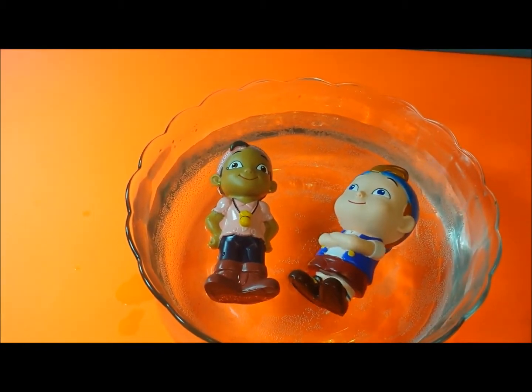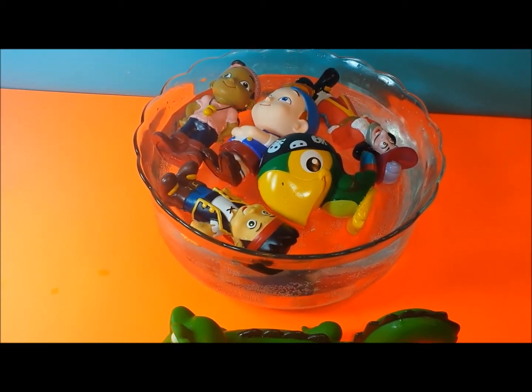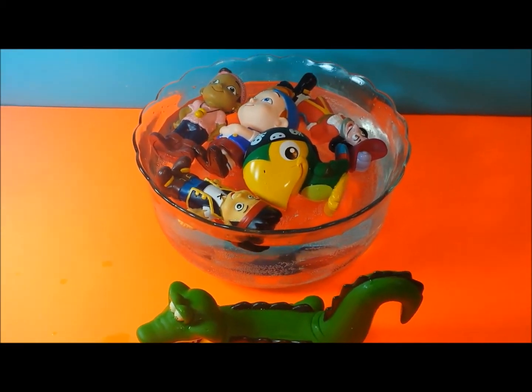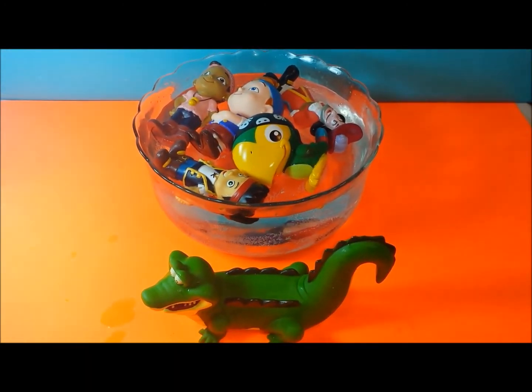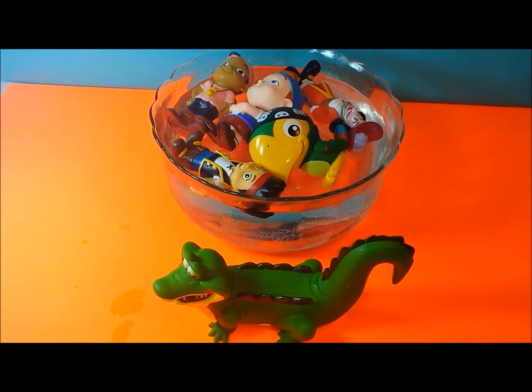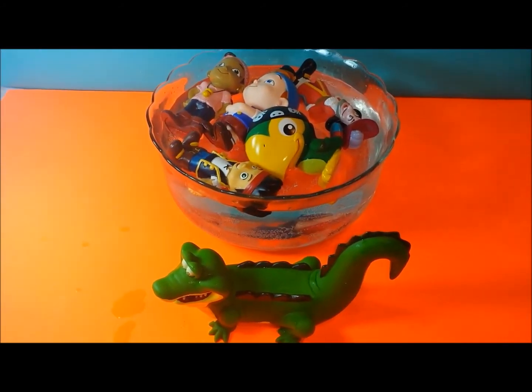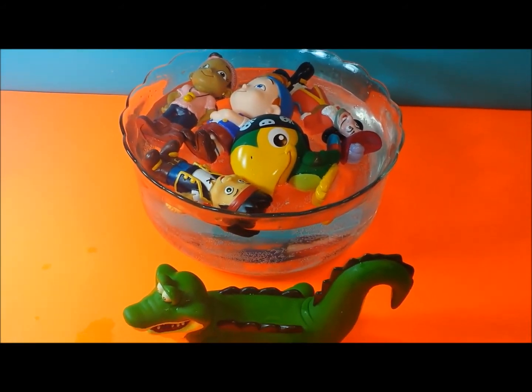So this is the set of Jake and the Neverland Pirates. It's really cool because Izzy has her pixie dust and her gold earrings, and it has really good detail. Thanks for watching, and please subscribe to my channel. Bye!